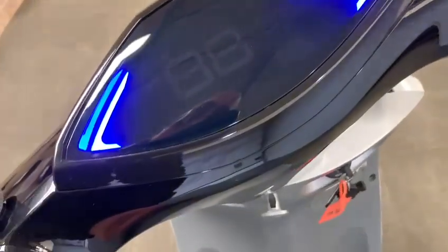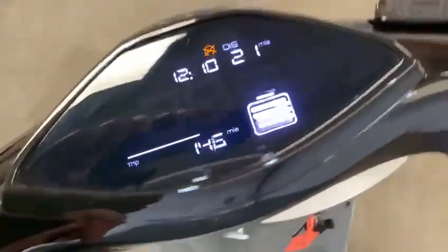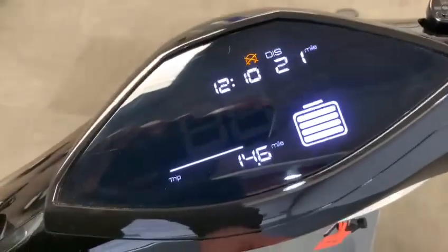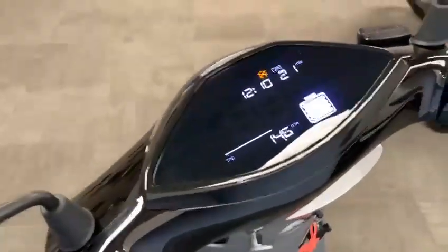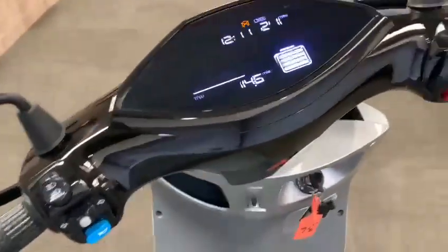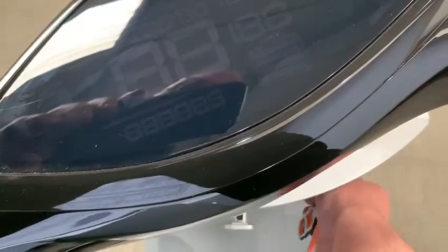We'll just start this up — turn it on and show you what it comes up as. This is fully charged, as you can see from all the bars. We have test-ridden this and I'm a big lad myself and it pulls my weight no problem, so these are great fun bikes.